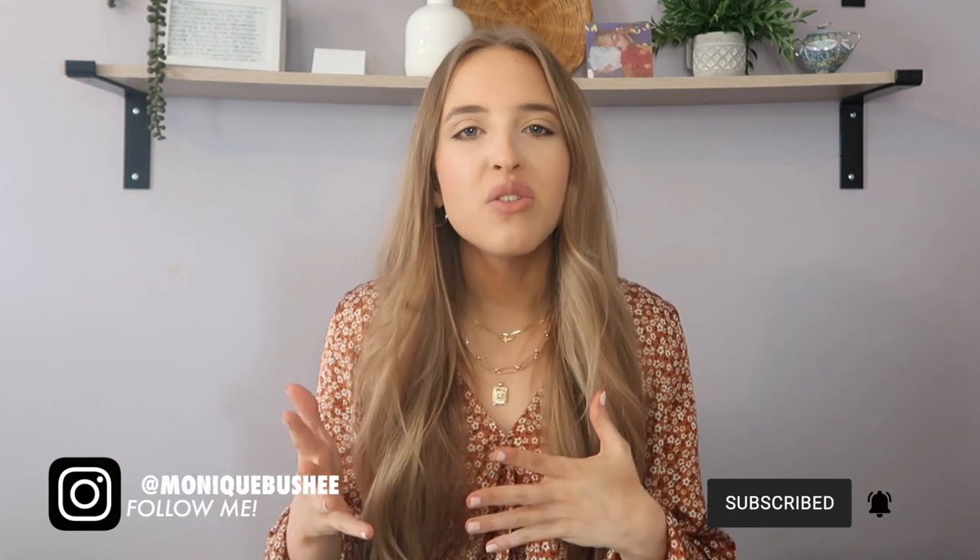Hey guys, welcome back — or welcome to my channel if you're new here. My name is Monique, and today I'm going to be walking you through, kind of vlog style, my hair routine. A while back I posted a video on how I train my hair not to be greasy and how I go over eight days without washing it, and I kept getting so many comments and questions asking exactly how I do that.